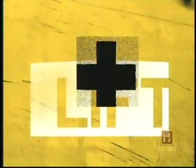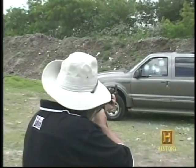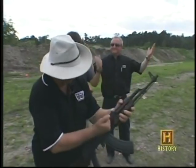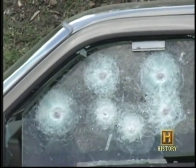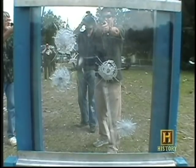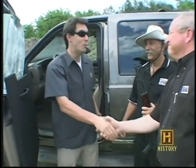Bang bang — you're alive. For the final test, we see how the glass holds up after already withstanding two shots from each side. Even after taking multiple hits, the powerful resin keeps the acrylic and polycarbonate from separating. For security reasons, we can't tell you the exact number of shots this material will take before it fails. In the future, attackers might think twice knowing their victims can shoot back.